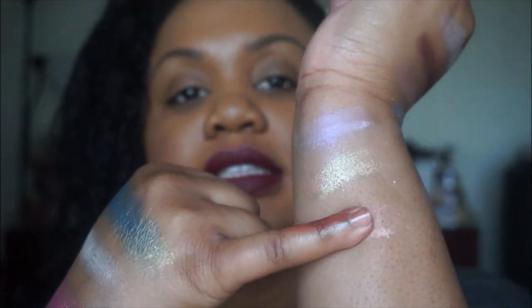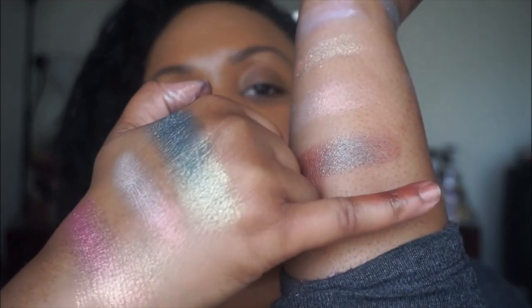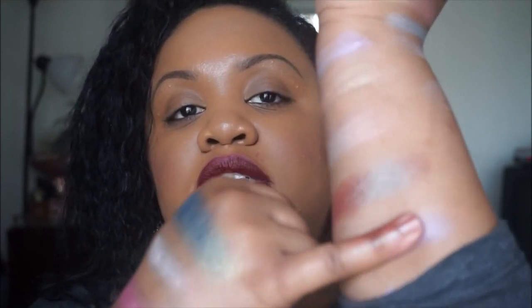The next one is called Havoc — this is the second to last one. Havoc is kind of like the blue-brown pigment from MAC as well. And this last one is called Black Night. It looks kind of like a purple or a lilac, but then it comes off kind of blue-ish. Really pretty.